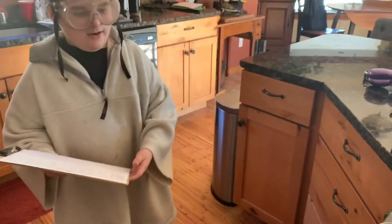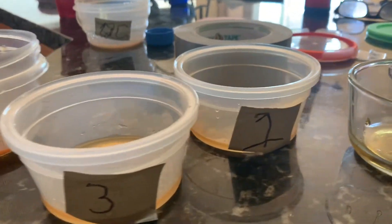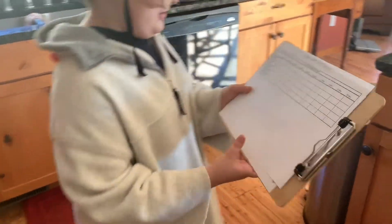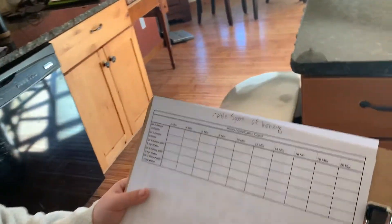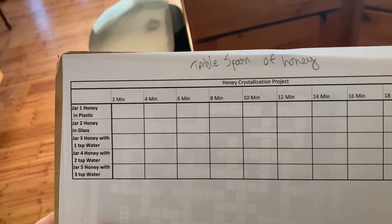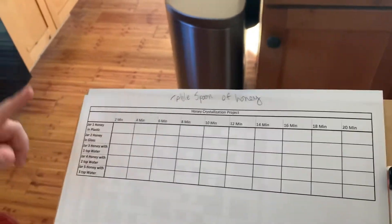I wrote some numbers with a sharpie and some duct tape is on these bowls so you know which one we should test. First we need one jar of honey in plastic. Number two is a jar of honey in plastic, and you pick how many jars you need.